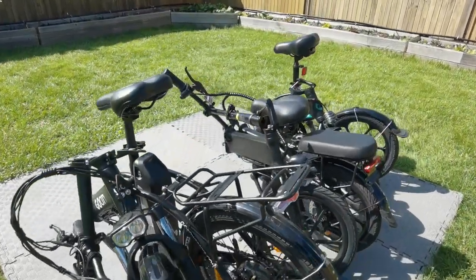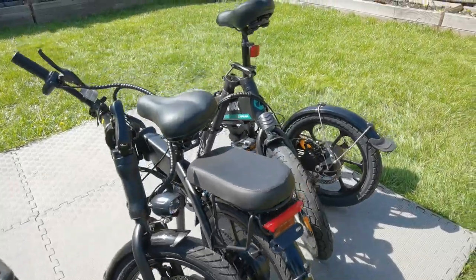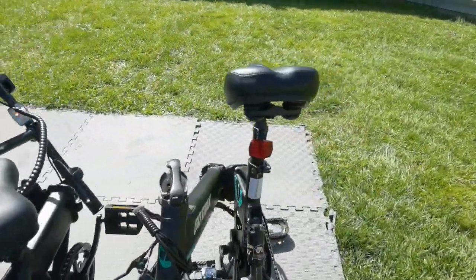So if you have limited space, you can fold these up and store them when not in use. Are they any good? Well, let's get into it.